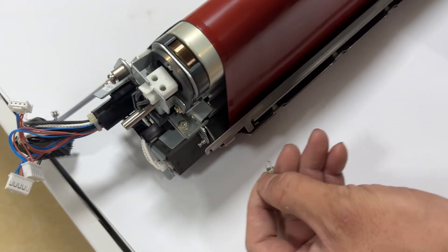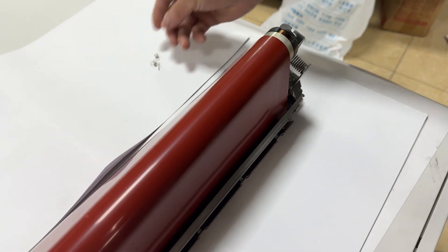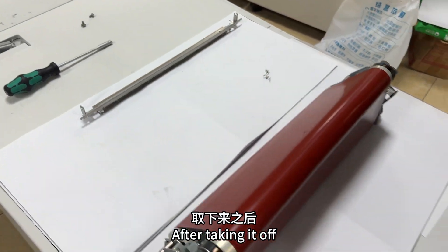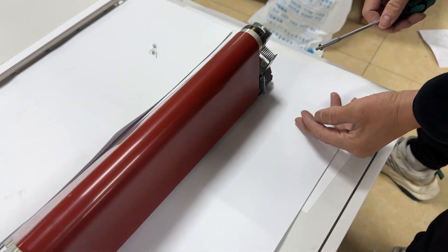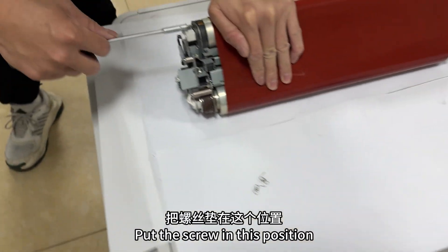Remove the blade. Remove these two springs first, then take the blade off. After taking it off, find a screwdriver and find the two screws. Hold down with your hand and put the screw in this position.